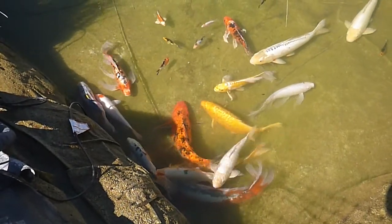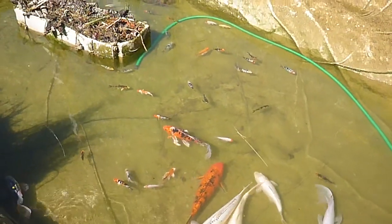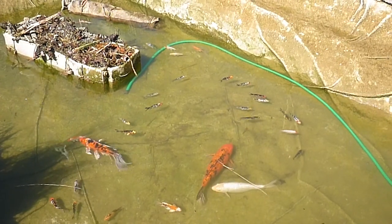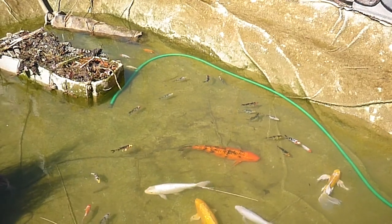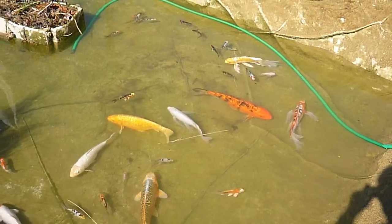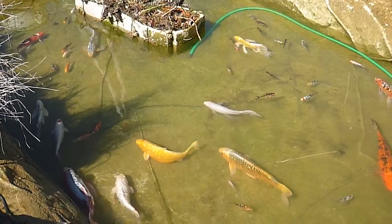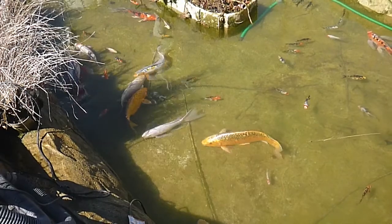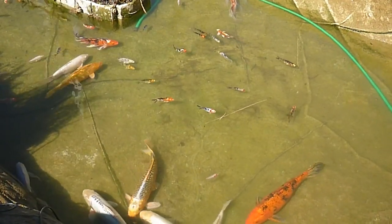I'm not sure exactly how many gallons this pond is, but these smaller koi are ones that I raised last year from eggs. I left a number of the eggs in the pond and I was surprised at how successful I was at getting a number of them to survive. I culled all the ones that I thought were a little bit on the ugly side last fall and I kept about 30 or 40 smaller koi that I thought had pretty nice coloring.